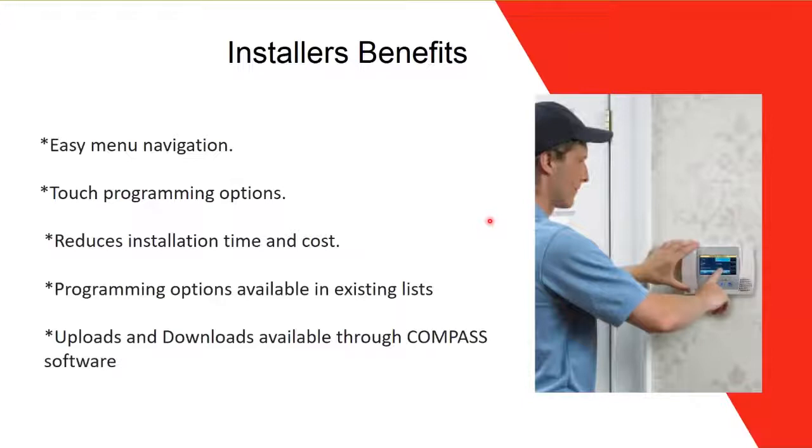Compass is a free software available on the Honeywell Home website. Once you download it and enter the panel's MAC address, you can remotely control and view all programming on the panel. You can change programming without being on-site or next to the panel. Those are the main benefits of using Compass.